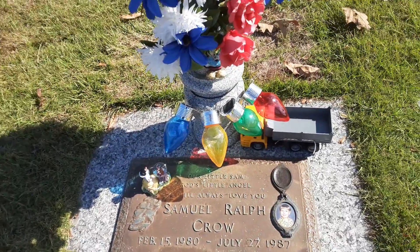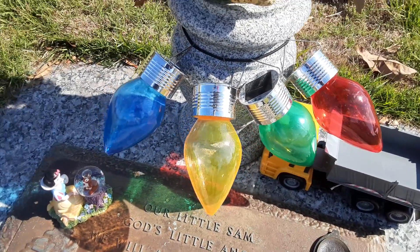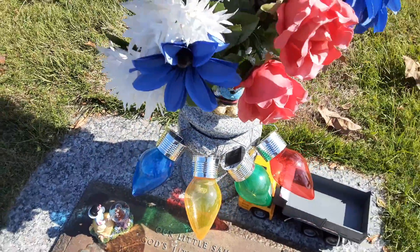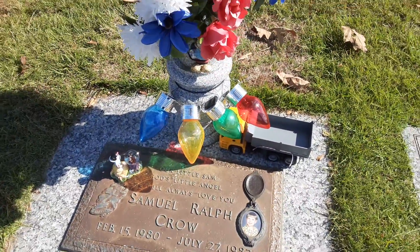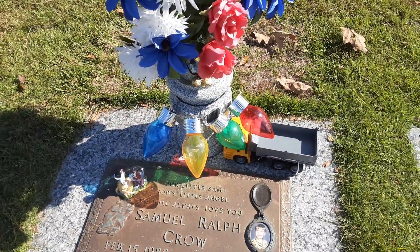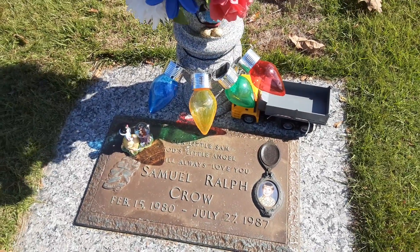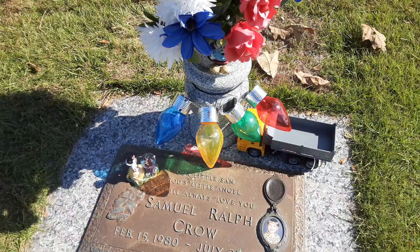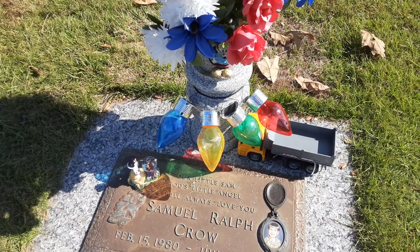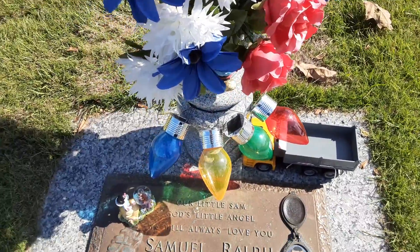Today I'm trying out a set of solar Christmas lights. There are four different colors here. I'm going to put them on the bottom of Sam's base. I'm going to come out here this evening after I take Sydney home and see how they do. I'm hoping they put out some good light and aren't bothering anything where they're at. I'm trying to position them so the solar panels on top of the light can catch the light.